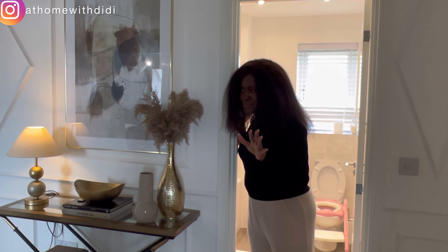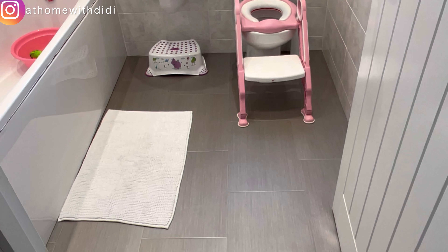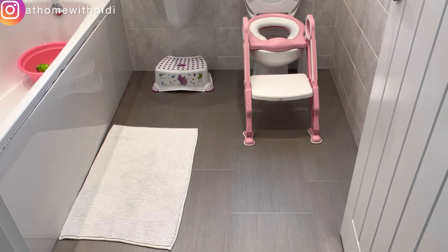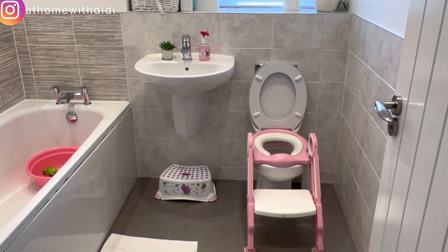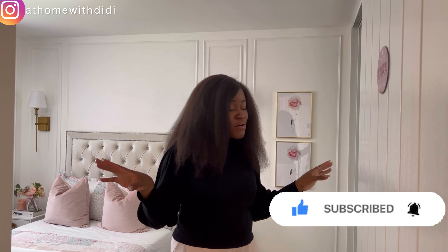Moving on, the next door is the main bathroom. So far Kyra is the one using it since we don't usually have guests — keeping a bathroom for guests while it stays empty felt wasteful, so Kyra uses it. We're not comfortable with this flooring at all — it looks like plastic. We're definitely going to tile the whole bathroom and upgrade it properly. We have a wall-to-wall mirror here and a chrome radiator, which we also upgraded.